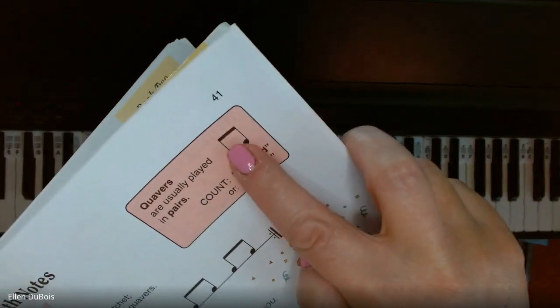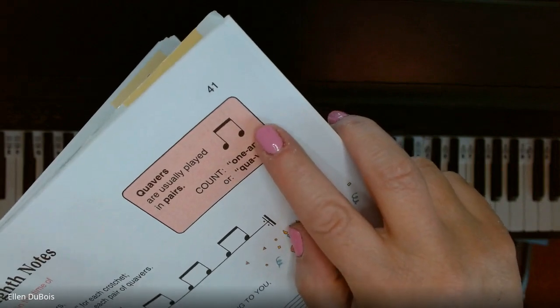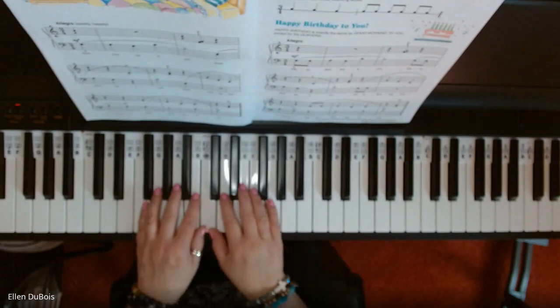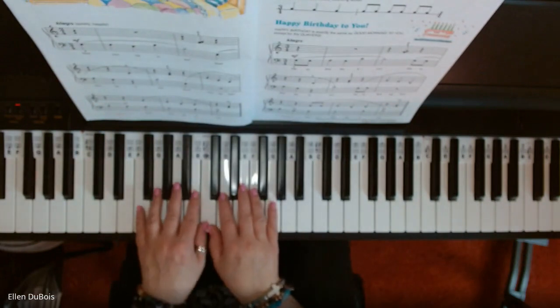Connected by a beam, you count them one and. I just want to quickly go over that with you just in case. Now, this song puts you back into middle C position.